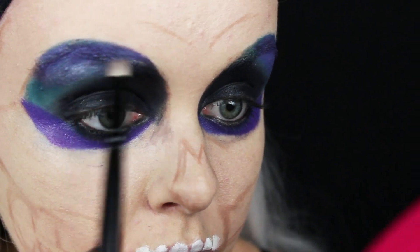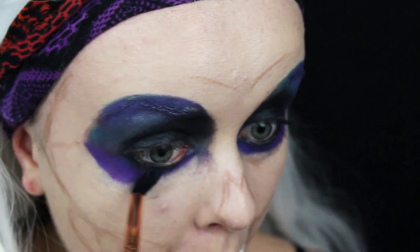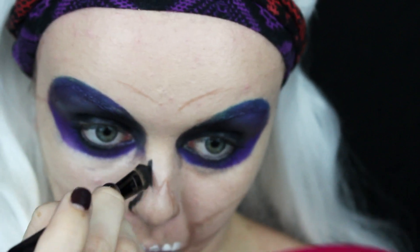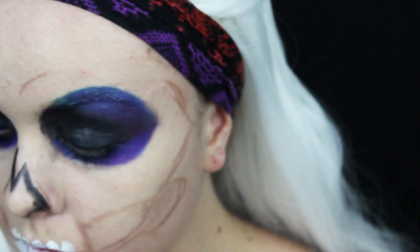I'm going to take this Sigma brush and just blend all these colors together. Then with a small concealer brush, I'm going to start outlining the nose with black face paint. And then I went in with a purple — the same purple from earlier mixed with those three colors — and filling in the middle.